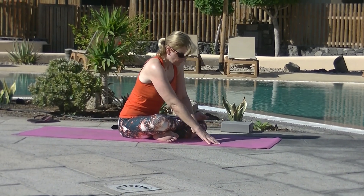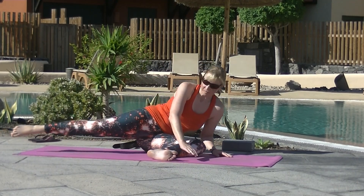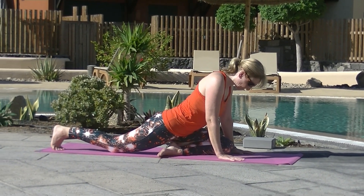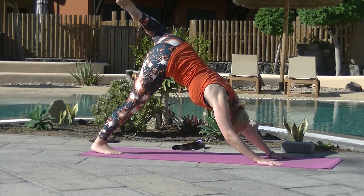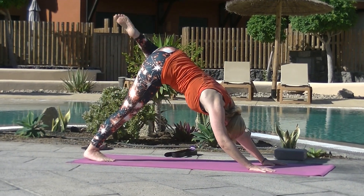Navel in as you rise back up, swing that top leg around, passing back through a pigeon, curling the back toes, lifting the back knee, back up into down dog. Give that left hip a bit of a movement — circle that knee one way and then the other.